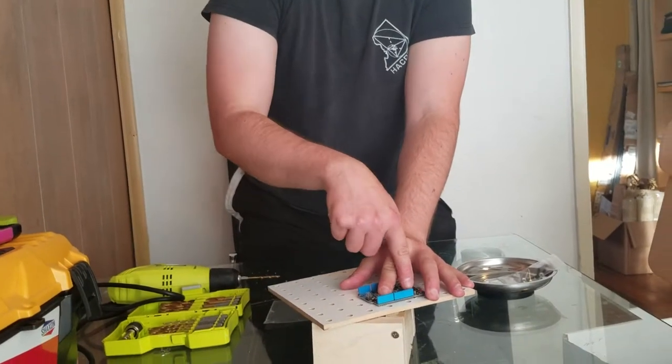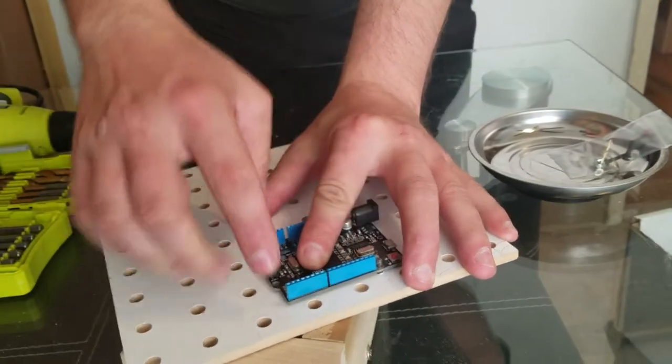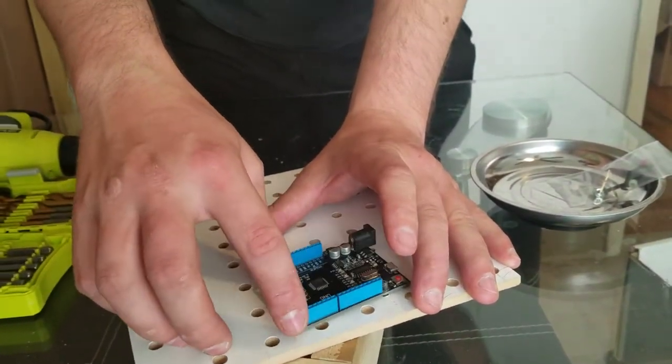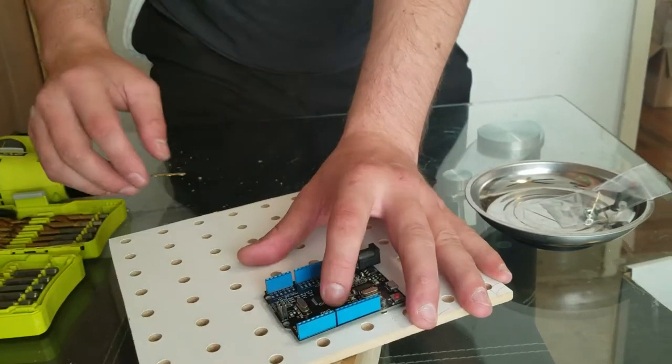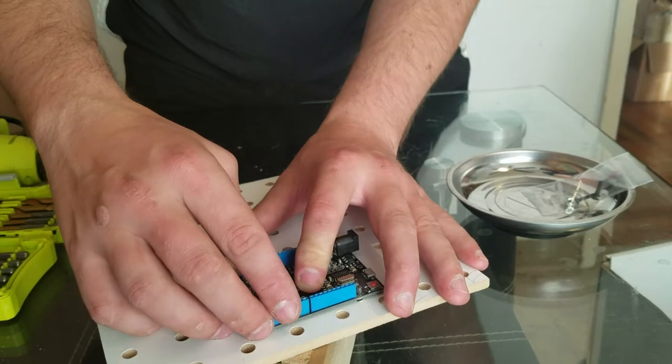Okay, my name is Danny. We've made that bolt hole right there, and we put a bolt through it. Now the Arduino can rotate, but it can't slide around anywhere else.